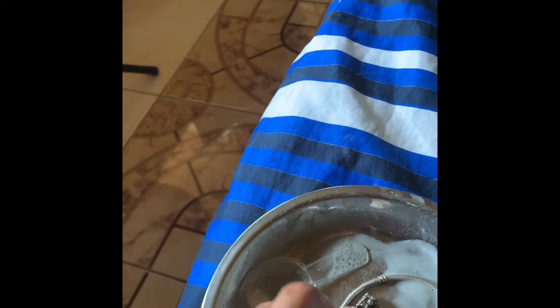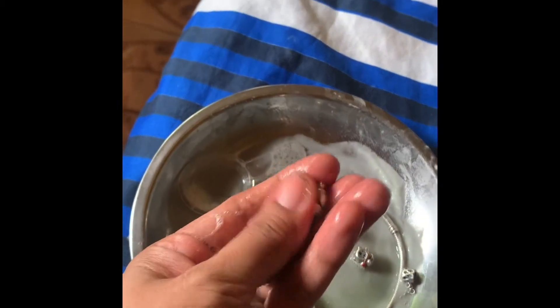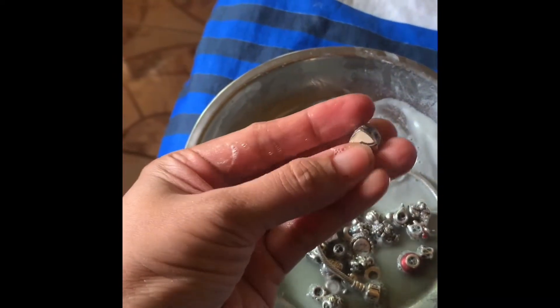So I'm going to show you later the final result of using baking soda as the cleaning agent for our Pandora — stay tuned!